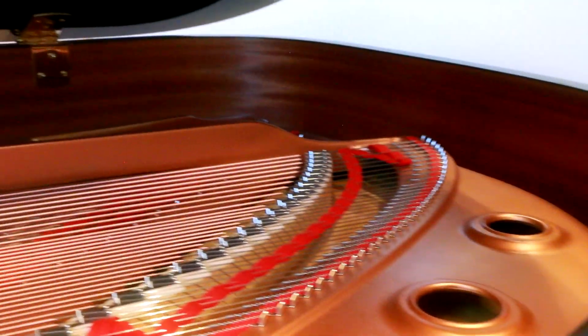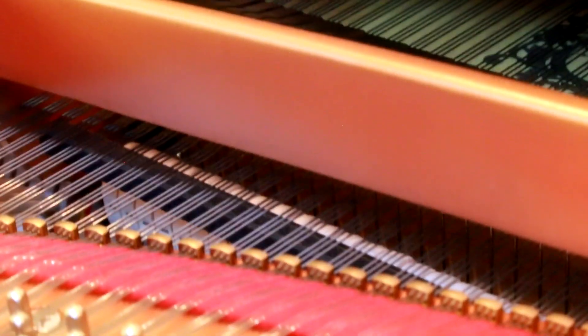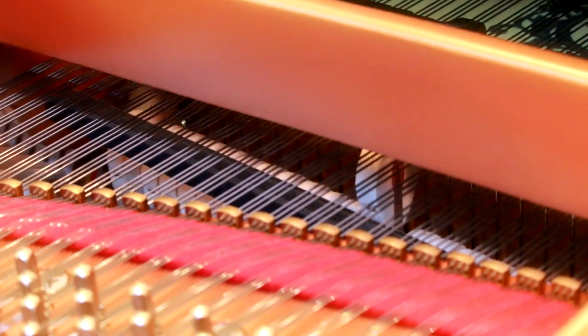In this video, we'll be introducing you to Synthogy's Ivory 2 Virtual Pianos and a few of the incredible features that help make Ivory 2 a beautiful sounding piano and one that's a thrill to play. Let's take a look at some of the unique aspects of real pianos and then we'll explore how Synthogy was able to capture these nuances in their virtual instruments.